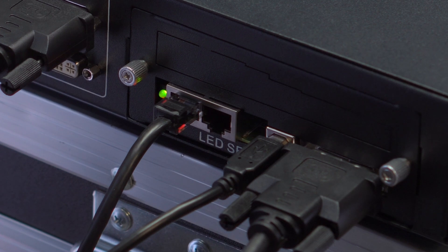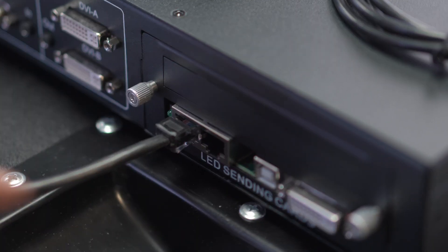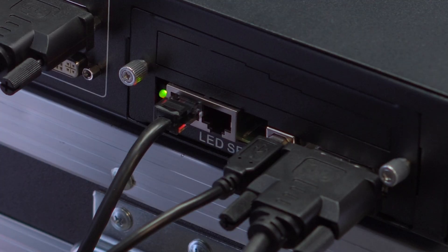If the green light on the sending card flashes four times per second, you have a successful connection. Otherwise, check the connection ports or DVI cable. On the sending card, we will find the Ethernet ports where we will connect the main cables coming from our display. On Greco and Taurus video processors, we will refer to the ports from left to right as one and two.